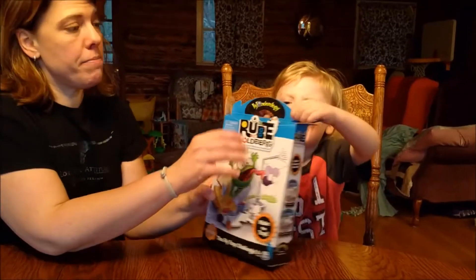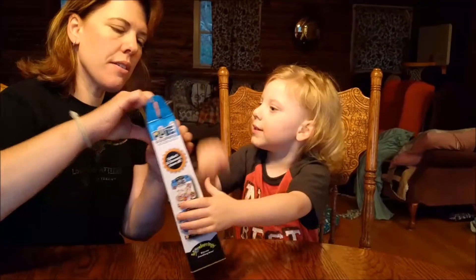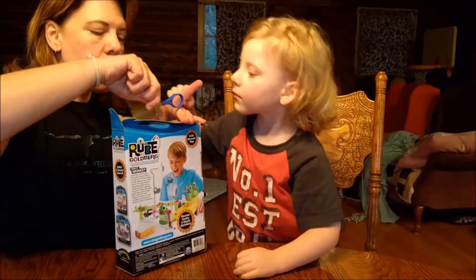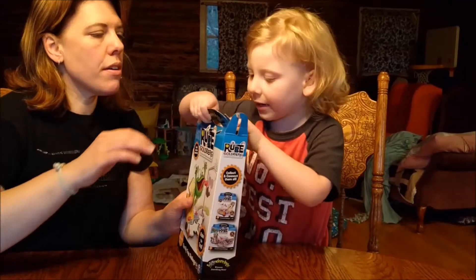It doesn't need any scissors — we'll see. Oh, yep, see, there's some tape. I told you, there's always tape. I got it.